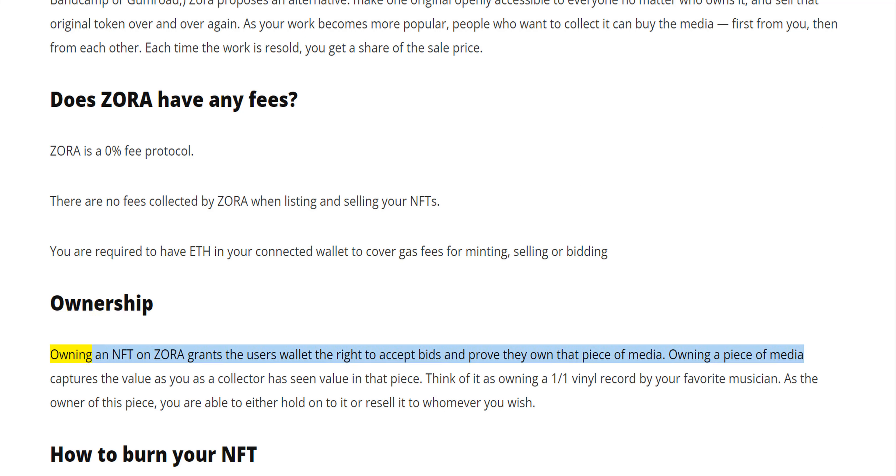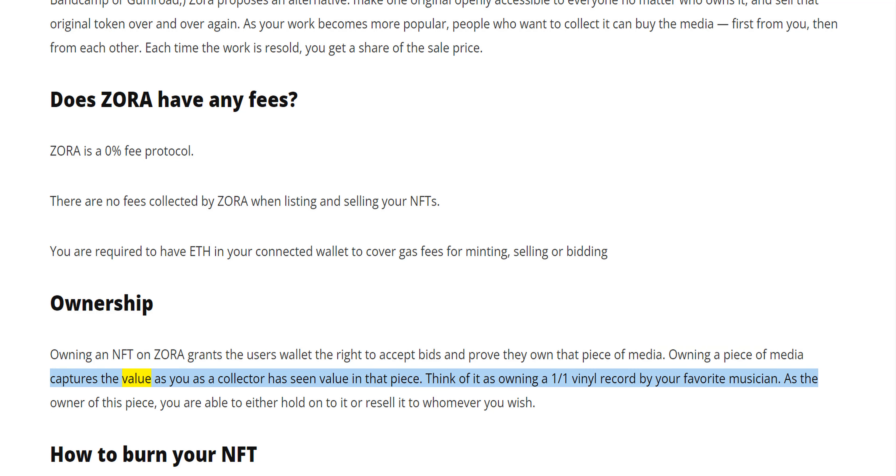Ownership. Owning an NFT on Zora grants the user's wallet the right to accept bids and prove they own that piece of media. Owning a piece of media captures the value as you as a collector have seen value in that piece. Think of it as owning a 1-of-1 vinyl record by your favorite musician. As the owner of this piece, you are able to either hold onto it or resell it to whomever you wish.